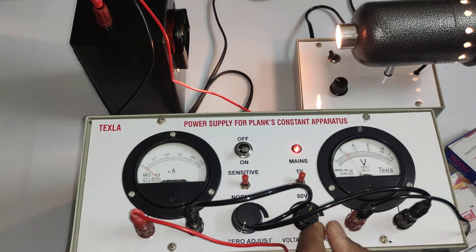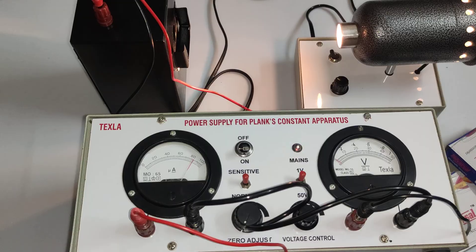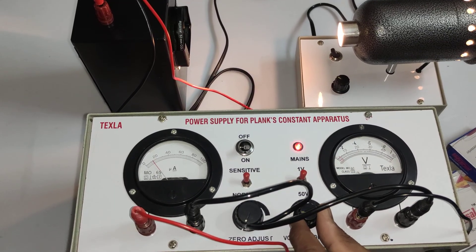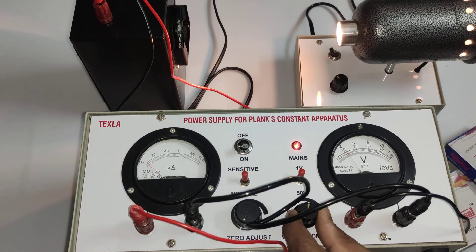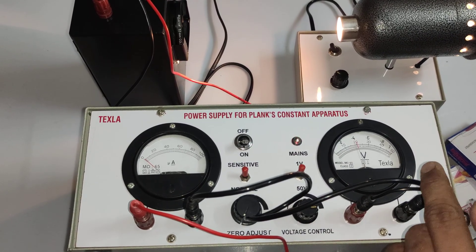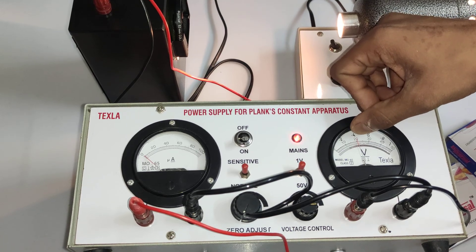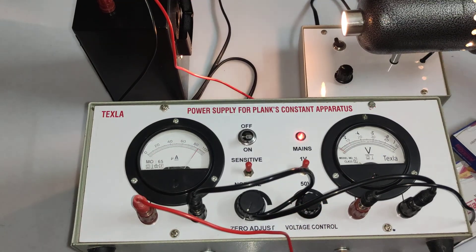Setting the voltage back to minimum and changing the filter to green. For the green filter, the current is about 18–19 microns. Repeating the same step — varying the voltage until the current gets to zero. Wherever the current reaches zero, we note that voltage. The stopping potential for the green filter on the upper scale (1 volt) is 0.4 volts.